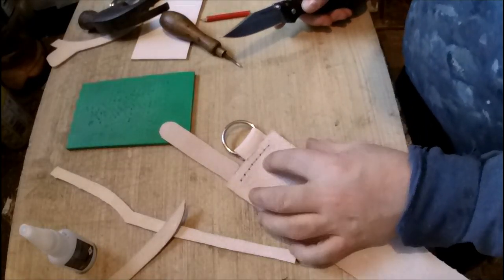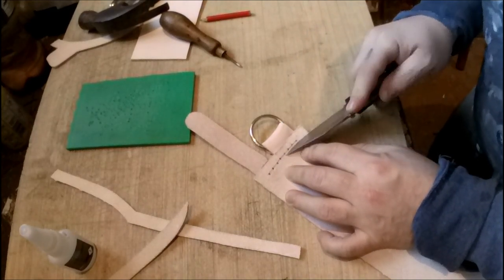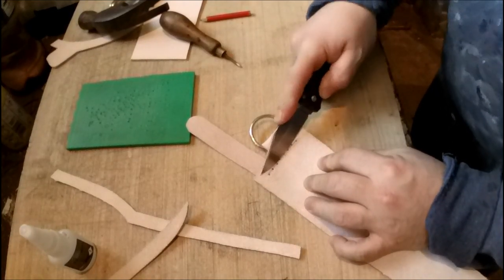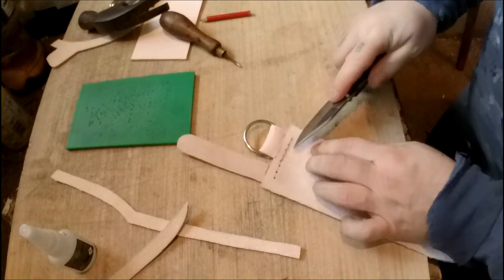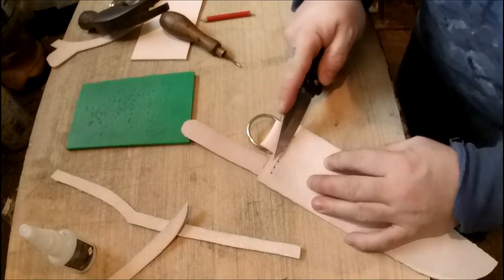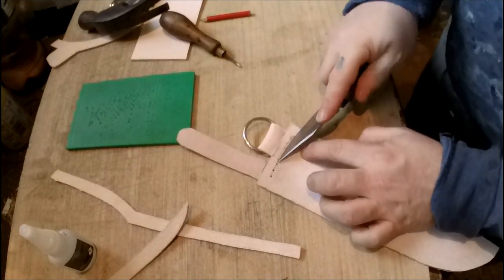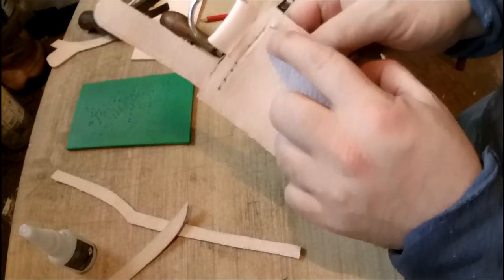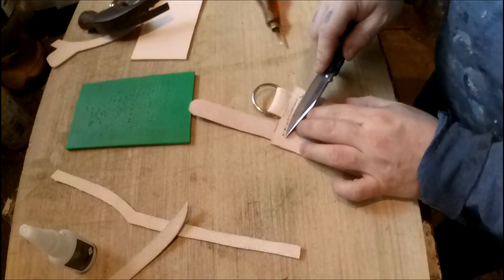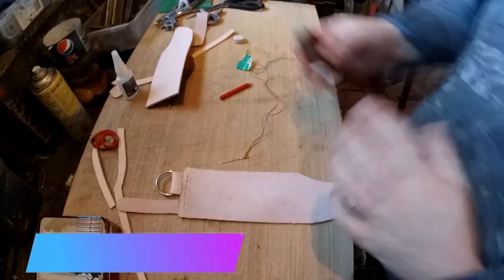On the inside where your holes are, you want to cut a little channel out. With good thick leather this isn't going to be easy, but if you've got a sharp knife, just be careful and cut a little channel out. Keep doing that until you've got a little channel like that all the way along for the stitching to sit into, and then we'll start stitching that part on.